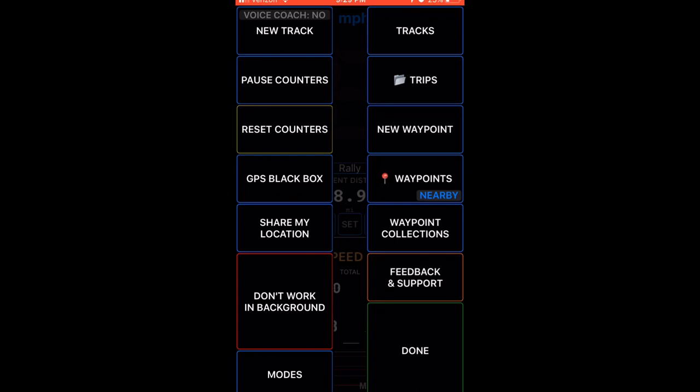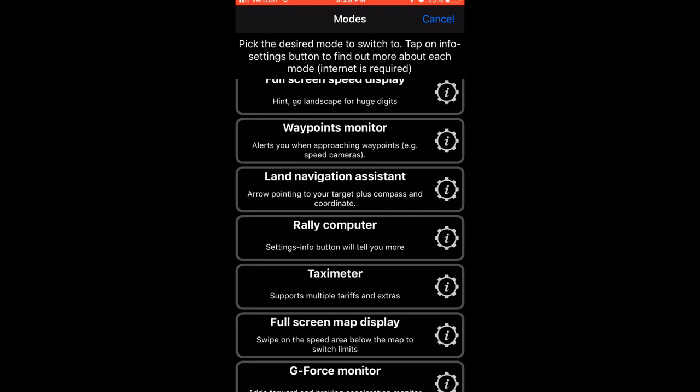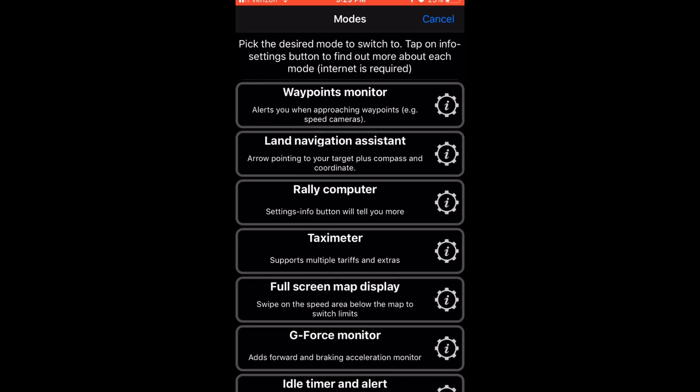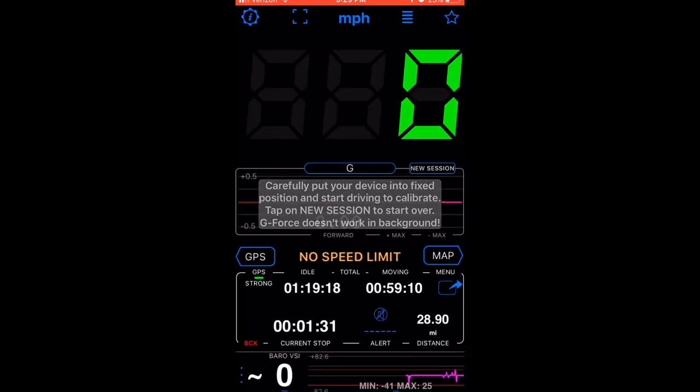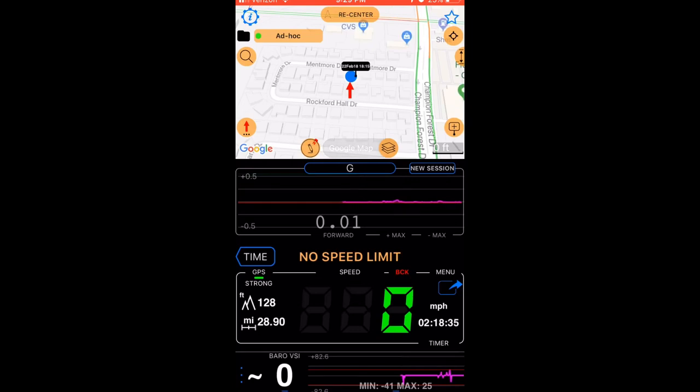You can make this work in the background or not work in the background. You have other different types of screens, but whenever you click on them, all it does is change that top part below the speedometer. That one shows you your G-forces — how hard you're accelerating and all that stuff, if that's important for you.